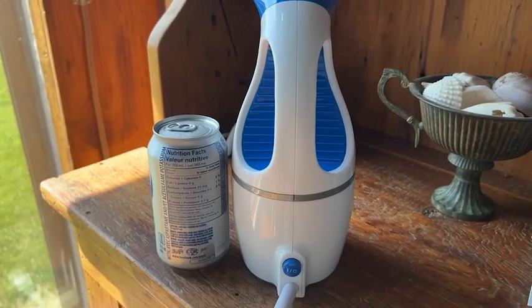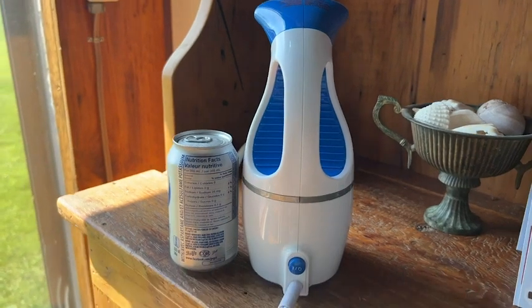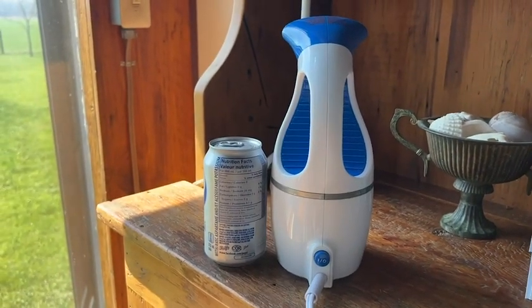To give you an idea about how compact it is, this is an example of a standard size soda can. It's a little bit taller and a bit rounder than an average soda can.